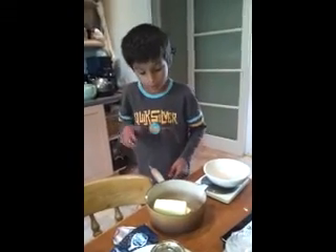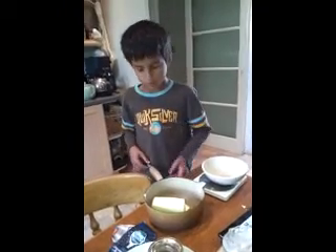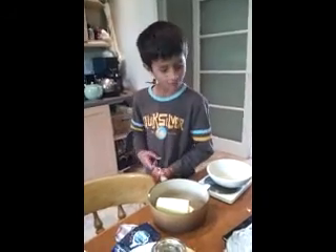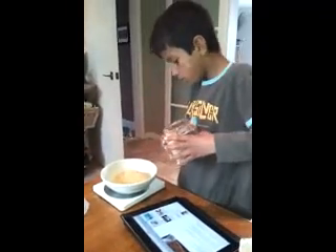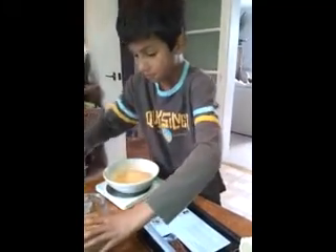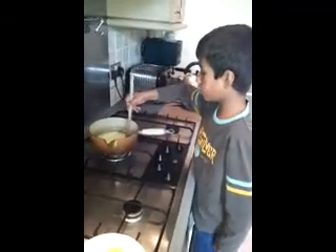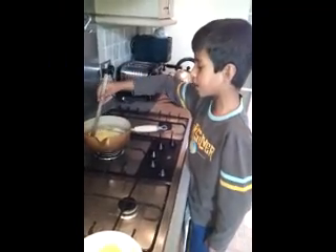You should probably use unsalted butter but I've used normal butter. How much? I think it was 300 grams, but I used 299 almost. They say 75 grams. That is too much. I've put 300 grams of butter in.